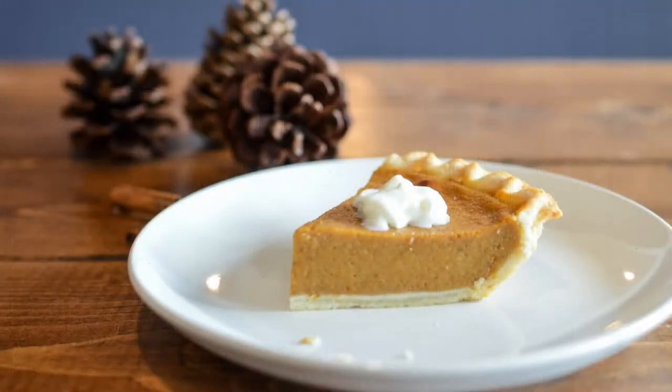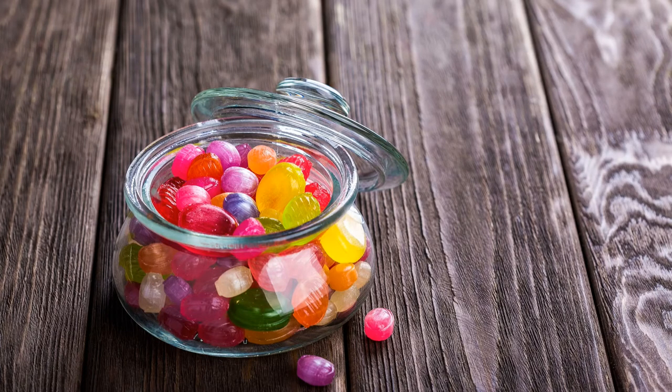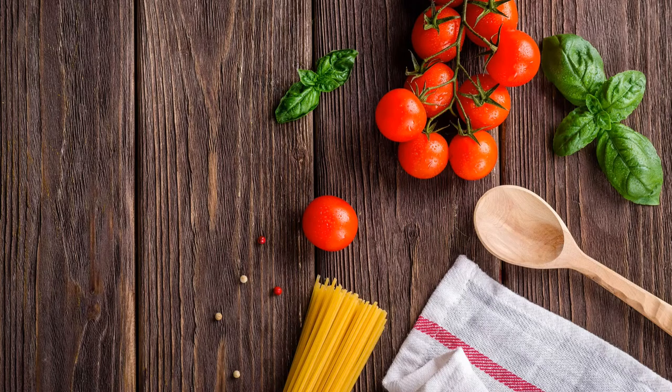Tip number three: use a nice background. You probably have a bunch of tablecloths in the house, but aside from tablecloths, you can use other surfaces. What works especially well is wood. Wood is a natural material, it comes in various colors and shades, it's pretty cheap, it's easy to obtain, and you don't need much to fill the frame. You can buy wooden planks and combine them, for example.